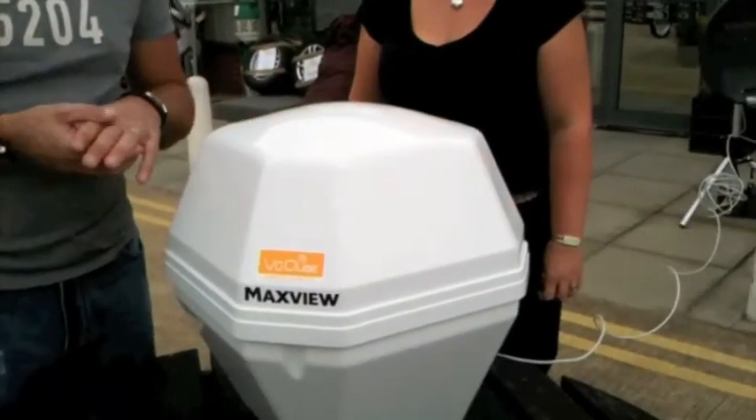Hi and welcome to this Greentrees Adventure Store video on the new MaxVue ViewCube. I've got Tanya with me from the accessory shop — just tell us what this new device is.